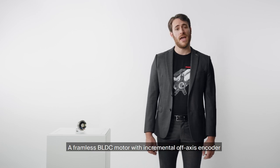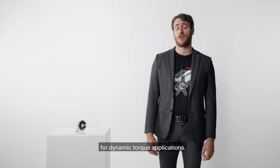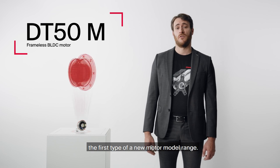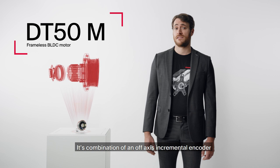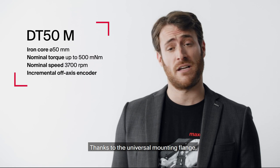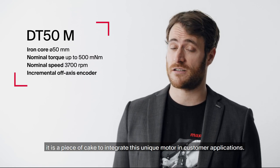A frameless BLDC motor with incremental off-axis encoder for dynamic torque applications — this is the EC frameless DT50 motor, the first type of a new motor model range. Its combination of an off-axis incremental encoder with a frameless motor kit is unique in the market. Thanks to the universal mounting flange, it's easy to integrate this unique motor in customer applications.